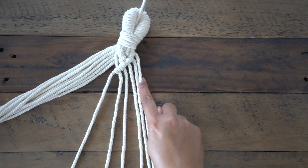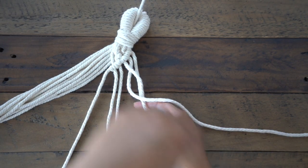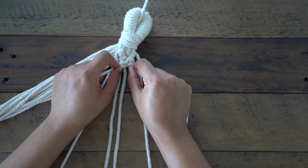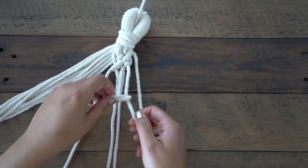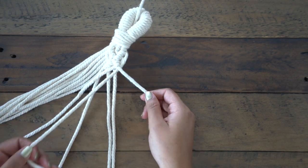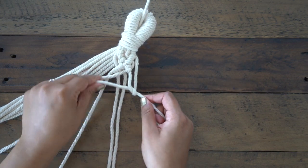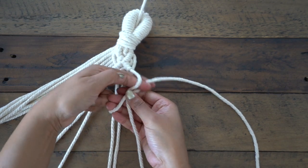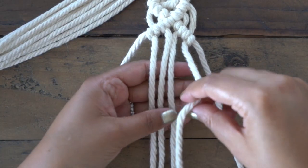To continue the diamond on the other side, we need to take the third string from the right and use this as our anchor. With half of our diamond complete, we're going to use a square knot for the middle of the diamond.